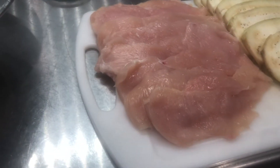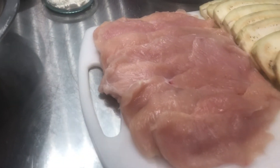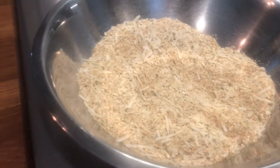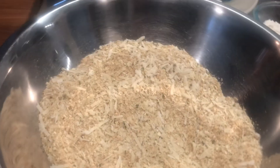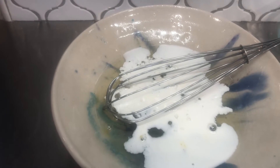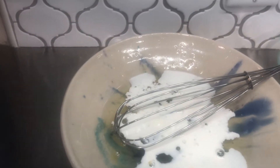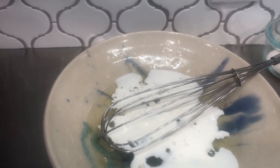You get breasts of chicken, do the same — keep them thin, don't make them too thick. Then we've got our bread crust, Italian style, with parsley, Romano cheese, and bread crust. We have six egg whites mixed with a little bit of half and half cream. We're going to add a little bit of flour to that and dip our eggplant and chicken into it.